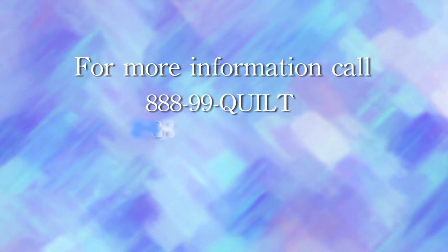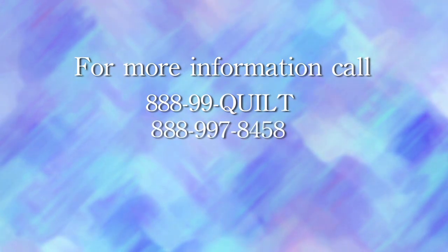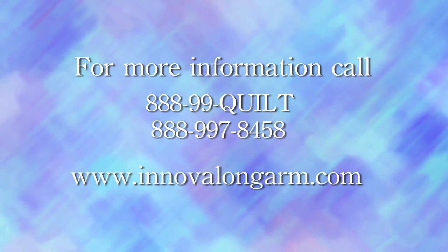PantaVision — the paperless pantograph — another ABM International quilting innovation. For more information, please call us at 888-99-QUILT, that's 888-997-8458, or visit our website at www.innovallongarm.com.